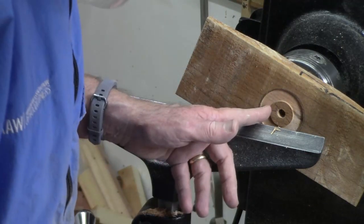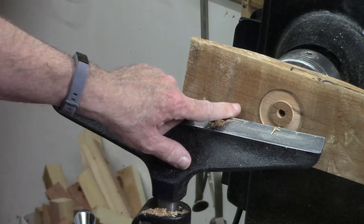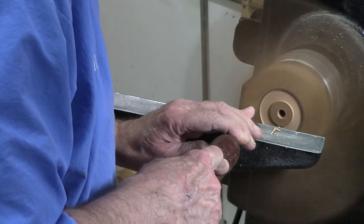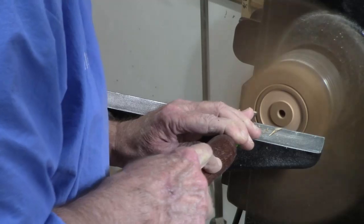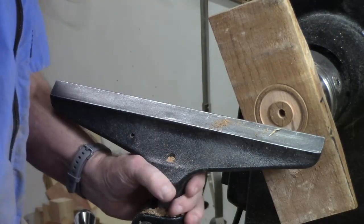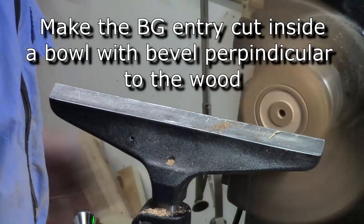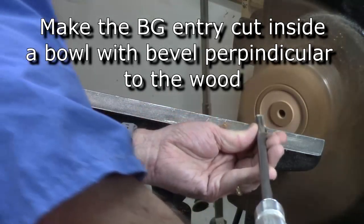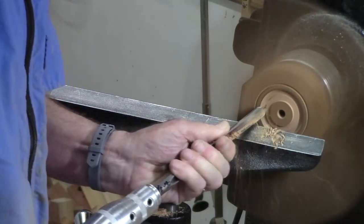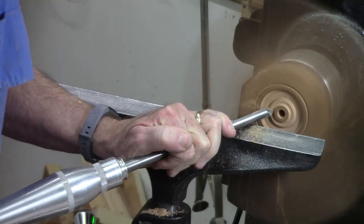Actually, I'm going to go down even deeper than that because I'm going to make a little bead right here. Let's mark that bead. So I'm going to do just a little bit of hollowing with the bowl gouge. Initially I'm going to develop that profile for reverse chucking, so I bring this out 45 degrees, and now I'm just going to do this cut here.